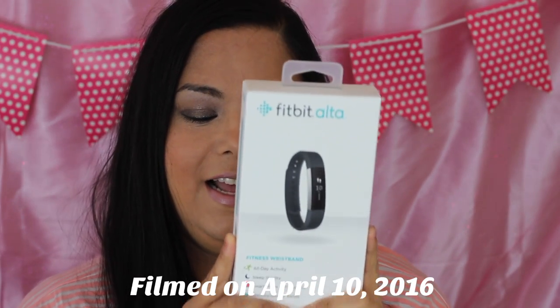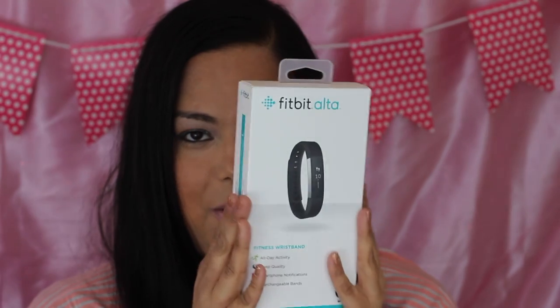I'm so excited — I've been wanting to get this since I got the email from Fitbit saying they were coming out with a new product. You had to wait months for it, and then I didn't pre-order it so I had to wait even longer. My Best Buy didn't have it at first, but finally they carried it, so I'm excited to open it up.